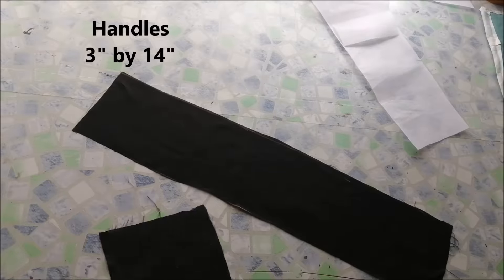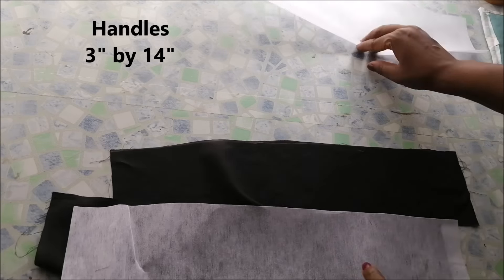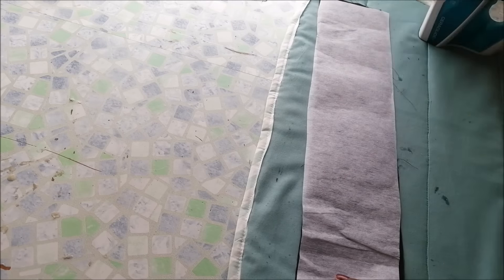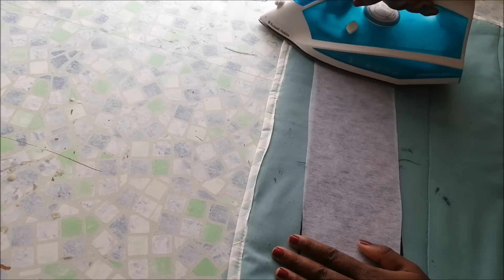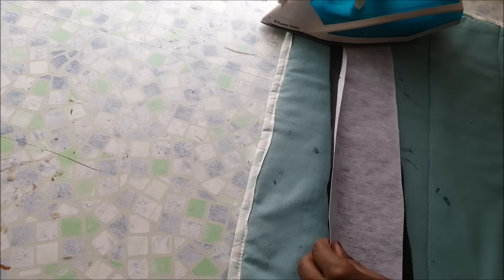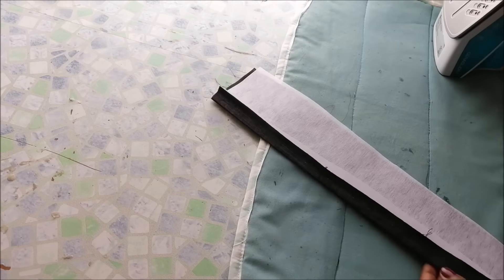These are my handles. I went on to prepare my handles — they were each 14 inches by 3 inches and I also cut some light interfacing. I ironed on the interfacing and then folded both edges inside, then folded it in half again and ironed.